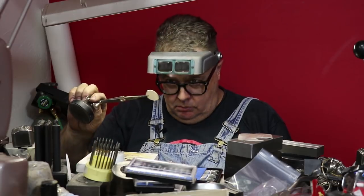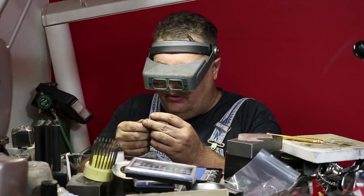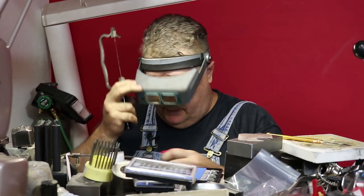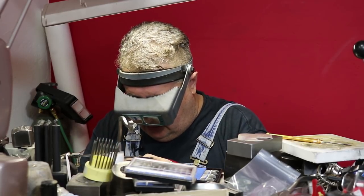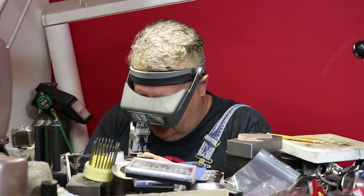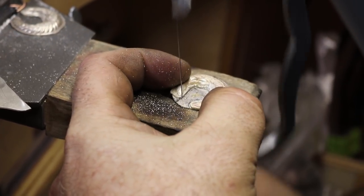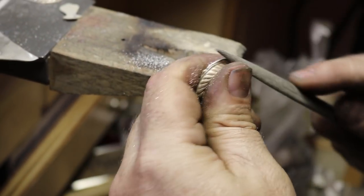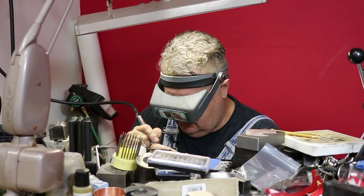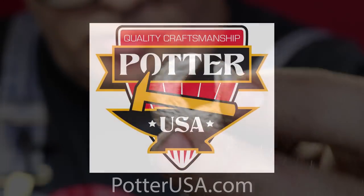The next step would be to toss it in the pickle, but we're going to skip that step and go to sawing. I'm going to saw this thing out closer, do some filing, and get this thing tidied up. Next time we will make the earring hoops for this and the hinges. Thanks for watching.